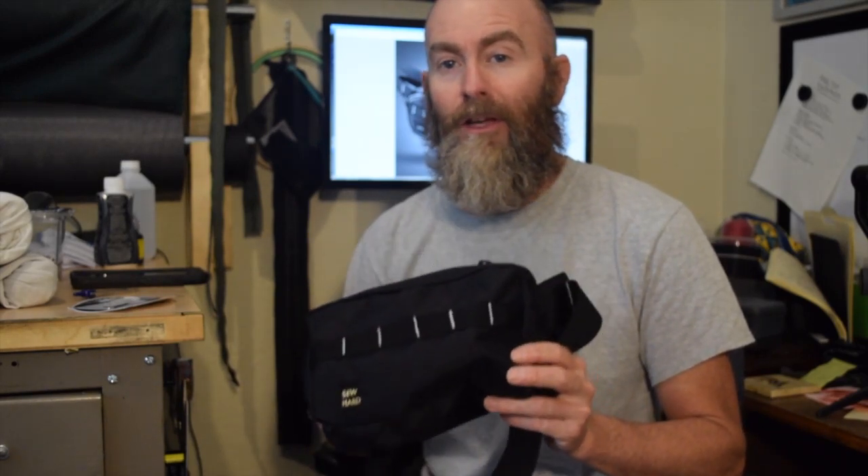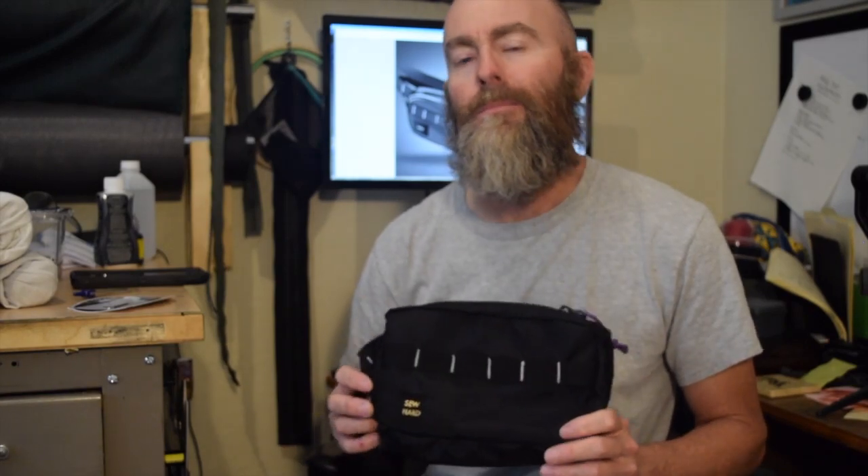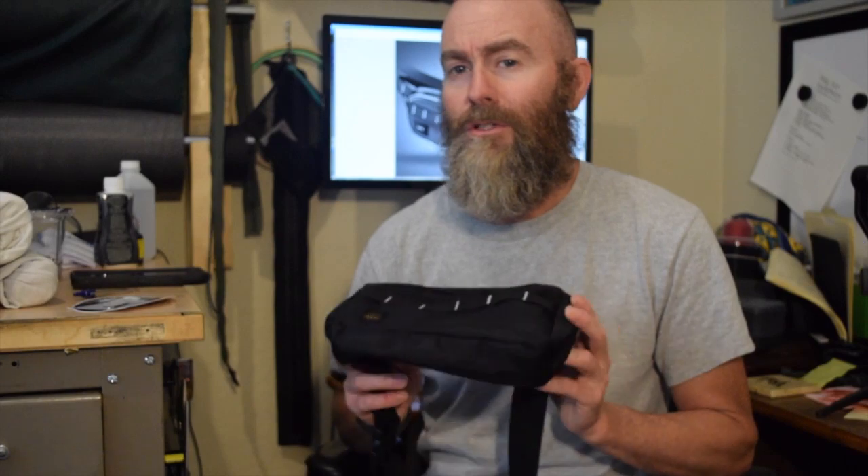One positive thing I can say about the fanny pack is that it's a fun and relatively quick sewing project. I want to mention the name — I know I have some viewers in the UK and for you viewers, I'm sorry, I know that fanny means something completely different there. I think waist pack or hip pack might be a better name, but for the purposes of this video, with apologies to my UK viewers, it's a fanny pack.